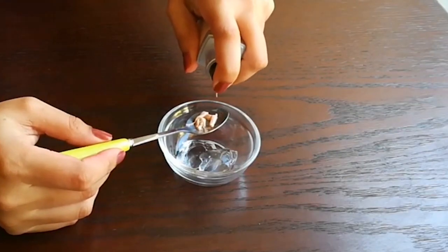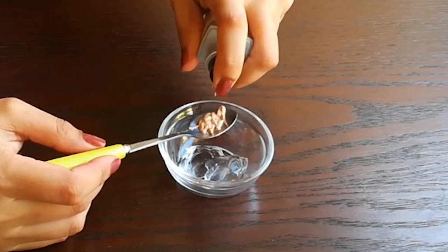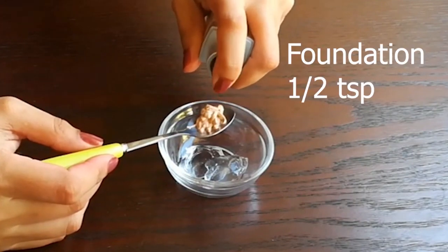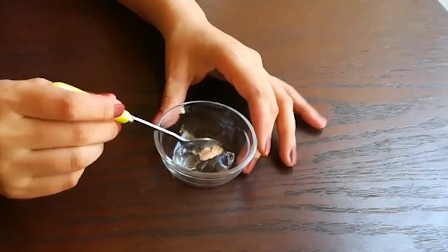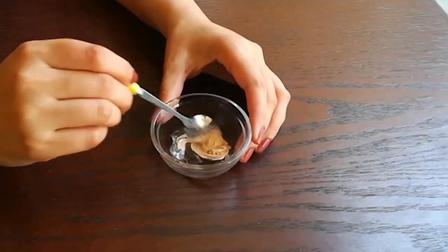Now, I have a Maybelline foundation — it doesn't have to be Maybelline; if you have any foundation, you will add half a teaspoon. Now we will mix it well so it will come in a creamy form.